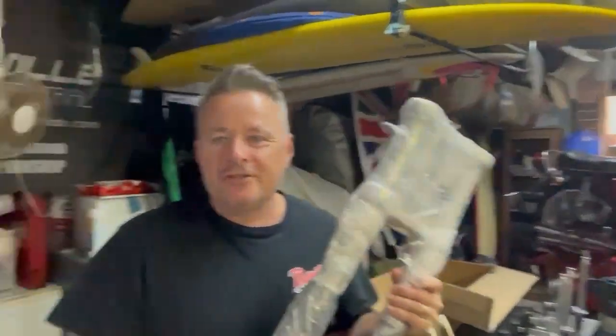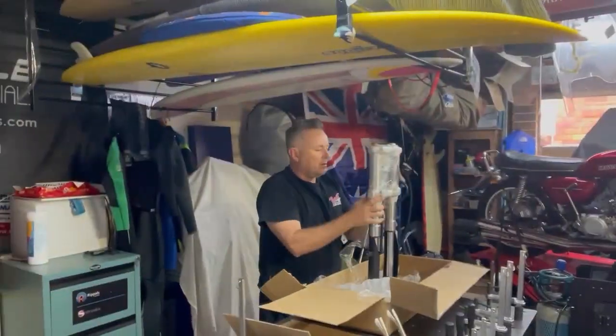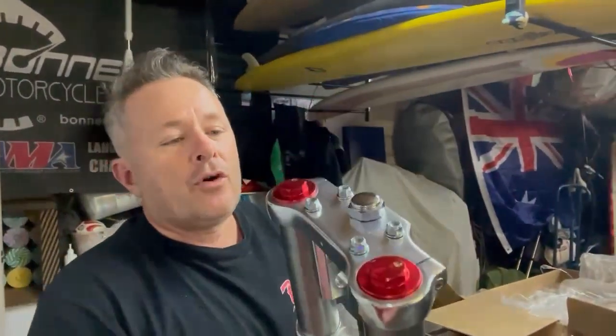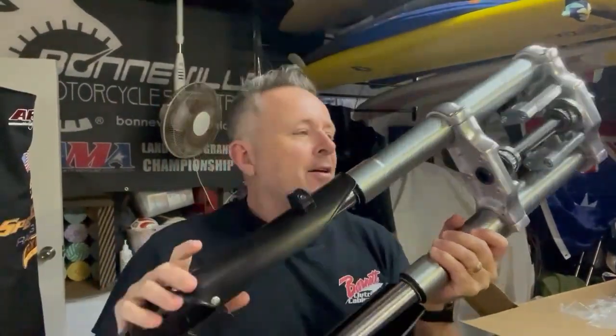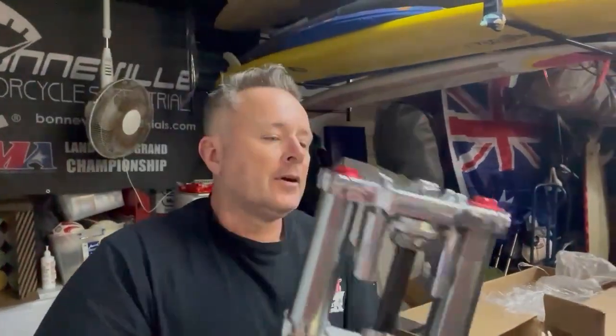These are forks for the 100cc bike - some little monkey bike forks. They're quite a nice little piece. Got to thank Bones and Dave McLaughlin for putting me onto these. This should be good for the AFUEL 100 build. Nice and short - I think they're about 650mm top to bottom, which is what we need for that little bike. If you look at the picture you'll see what we need - they should do the job. See how we go.